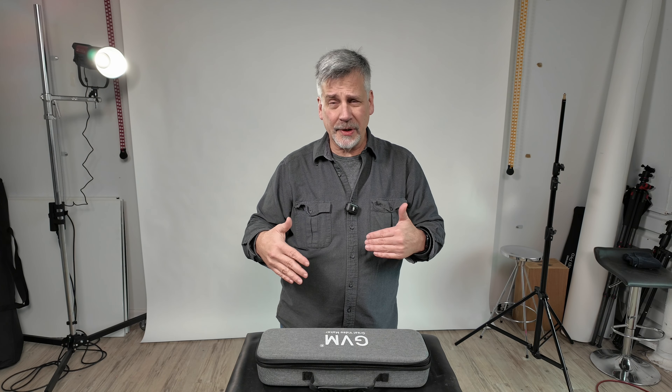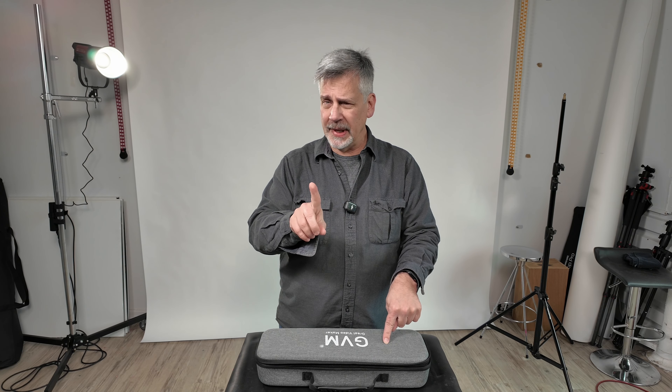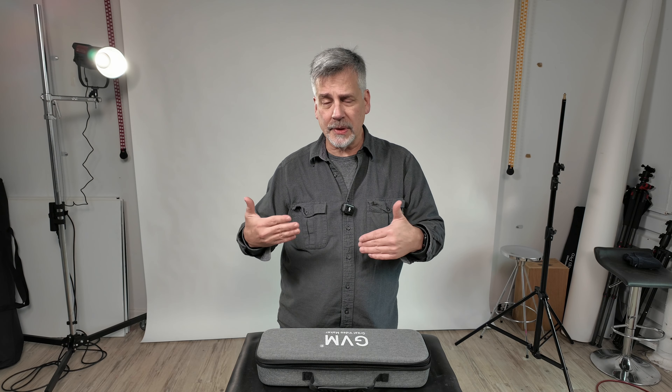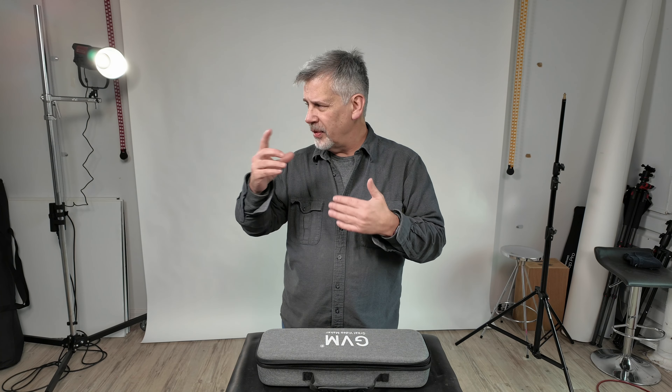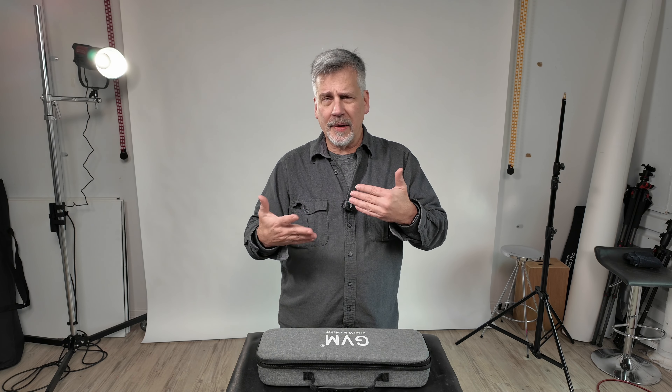I wasn't going to do this video until tomorrow but I thought this would be a really good time to introduce this product — it's a very cool product. I've been using the GVM lights a lot in the studio because of the power and quality of them, and I'm actually enjoying them. This is the very first time, other than the Stella Pros which are strictly for location use.